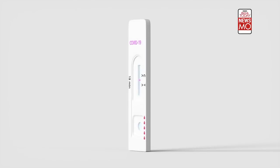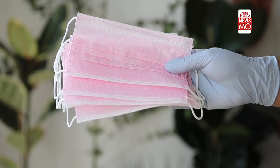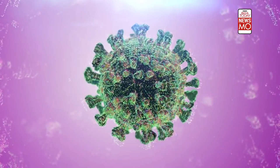COVID-19 self-test kits, also referred to as home tests or over-the-counter tests, are one of the many risk reduction measures along with vaccination, masking, and physical distancing. Self-test kits can be used at home or anywhere — it just takes about 15 minutes to detect whether the person is positive for COVID or not. They work by detecting surface proteins or antigens on the live virus, typically the spike protein of the coronavirus.